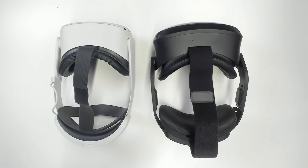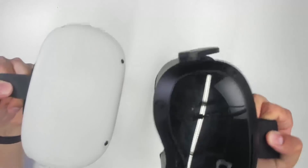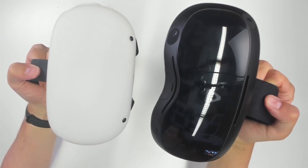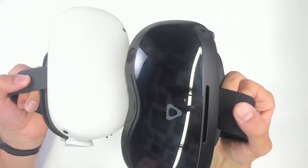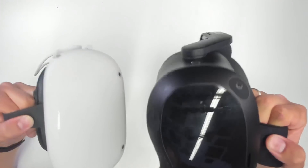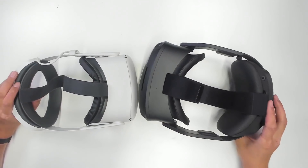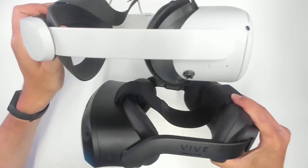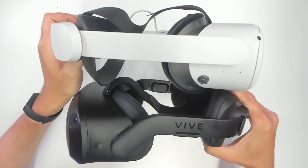Comparing it to the Quest 2 with the Elite battery strap — you can tell the Focus 3 is a bit bigger. And of course you can tell the difference in build quality, as you should, because the Focus 3 costs $1,400 while the Quest is only $299. The Focus 3 is clearly aimed at business customers.